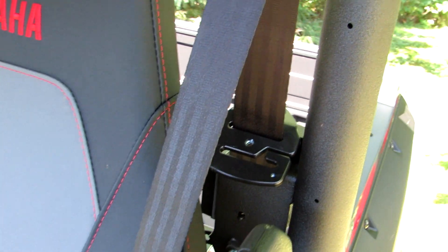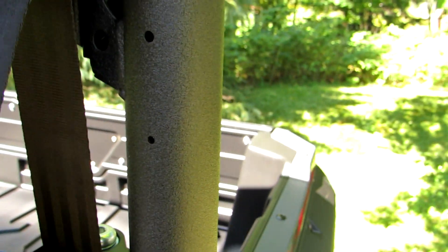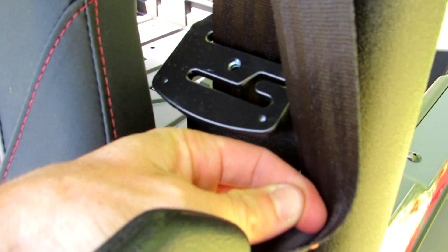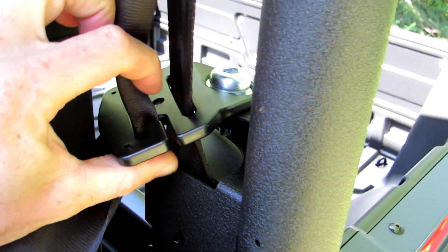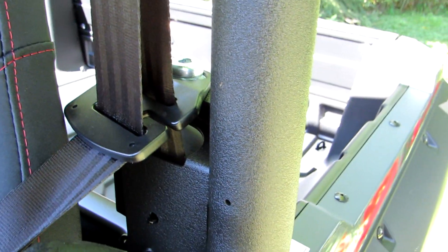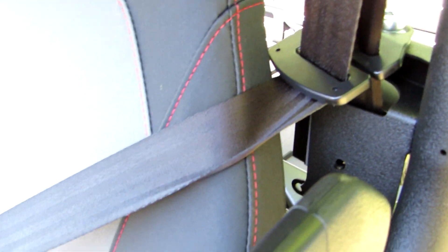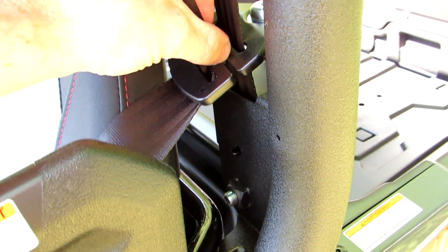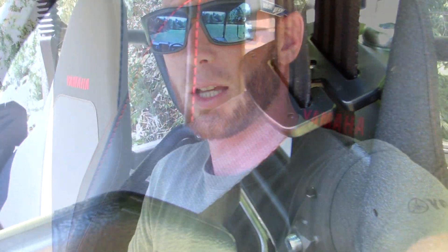Another thing that's kind of commonly missed when people are looking at side-by-sides: I went for a little ride with the wife last night and she said the seat belt's too high. We immediately noticed that it's got this nice clip here, so you can put your seat belt into the clip really easily. If you've got a shorter rider driving the vehicle, the seat belt's now going to come across right across her shoulder. And for us taller riders, you just unhook this and the seat belt goes back. Really cool little feature that's commonly overlooked.